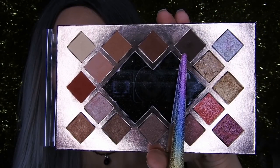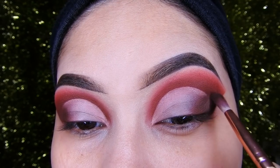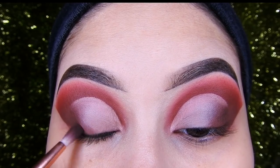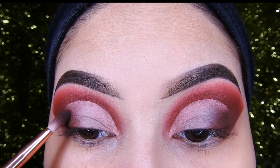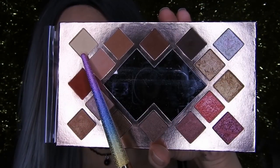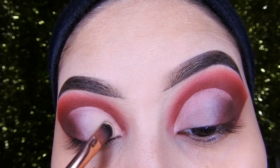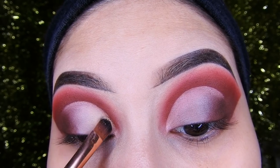I'll take the dark brown again and give a bit more intensity to the outer corner area. Add a little more brown there. Then grab this light matte shadow and place it at the inner corner of my eye with a flat brush, tapping it on gently.